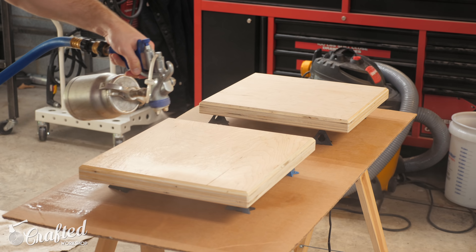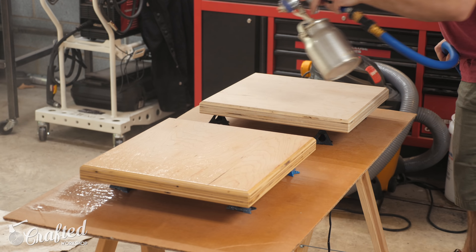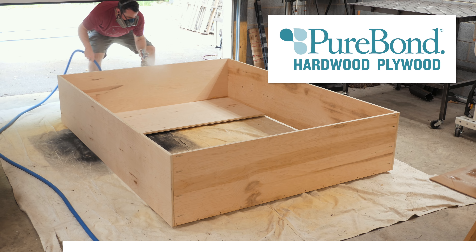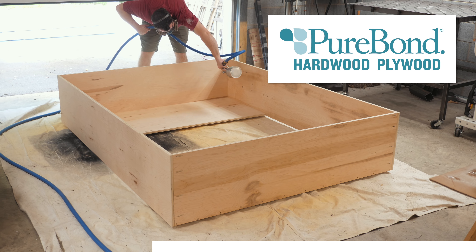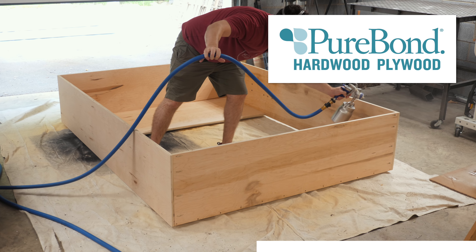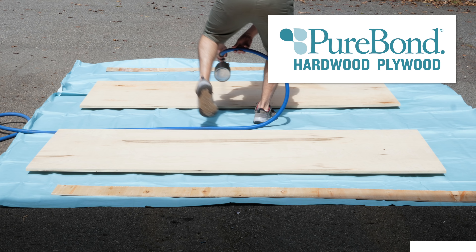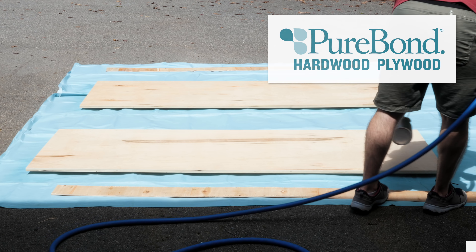I sprayed on a water-based polyurethane on this project — it was kind of an ideal project for spraying since there's so much surface area. And while applying finish, let's talk about one of the sponsors: Purebond Plywood. It's a formaldehyde-free hardwood plywood made in the USA — actually right down the road from me in North Carolina — and it's super high quality. Purebond uses soy-based glues and is available exclusively at Home Depot. I've used Purebond a ton in the past with great results, and basically anytime I'm using plywood on a furniture project, I'm using Purebond.